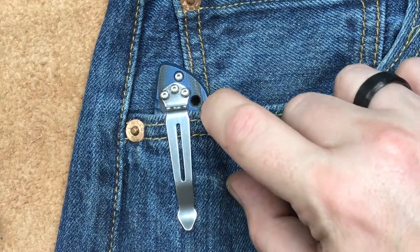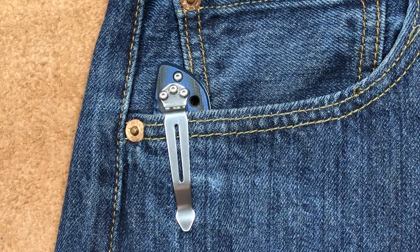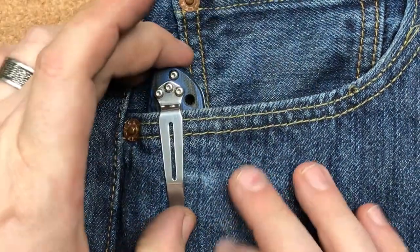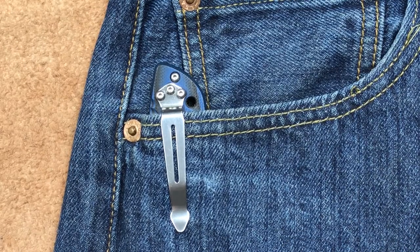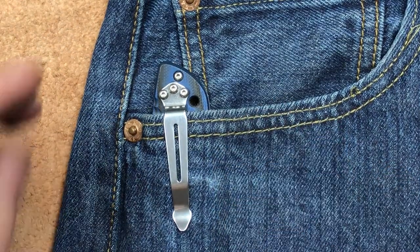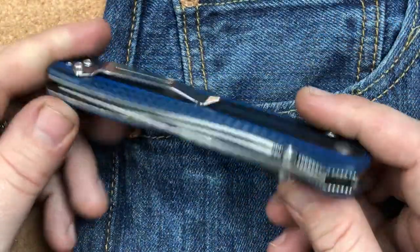One nice thing they've done here is they've left the lanyard hole just up above the pocket line, which is always a beautiful thing. It allows you to get your lanyard in there and not have it stuffed down in the pocket as well, making it even thicker. But it could sit deeper. I have some deep carry Benchmade clips, but I've never put one on there because I've never had a problem with this knife. It has ridden fine, done fine, and this thing has got hours and hours of pocket time.